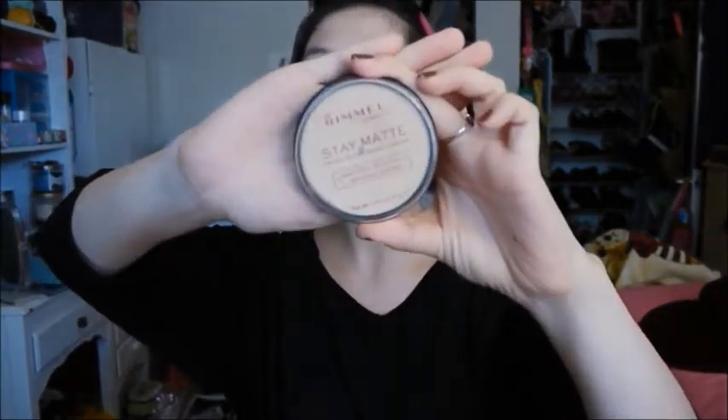Now I'm taking my Rimmel Stay Matte powder and I'm going to use that with a kabuki brush and apply it all over my face. I didn't want that shiny Twilight vampire look, so I just mattified my face with it. I really like this powder — it works really, really well.